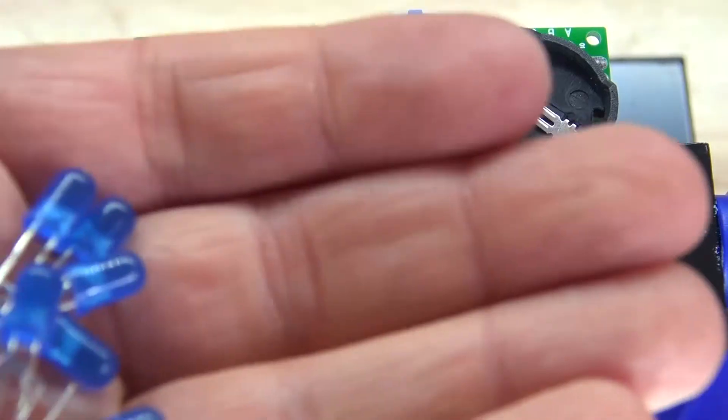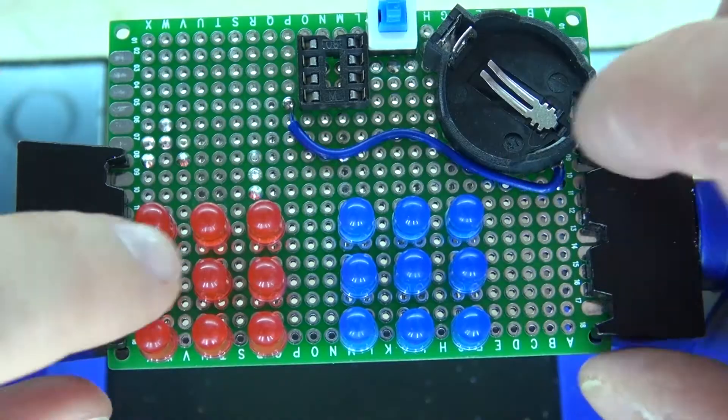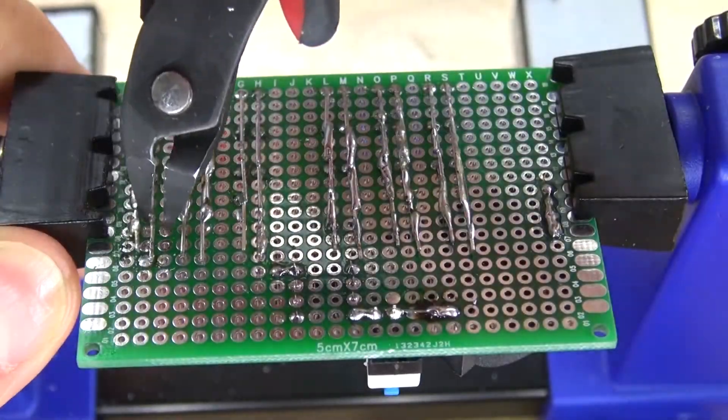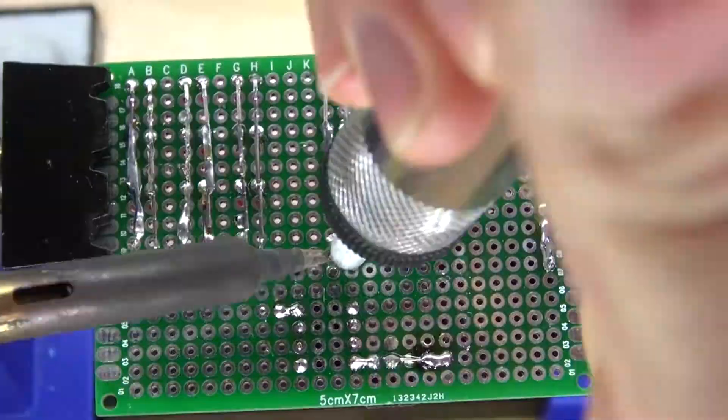Repeat the same process with the blue LEDs. It should look just like this. Cut off the excess leads because they're not needed and it will make the board a little bit cleaner. It should look just like this.